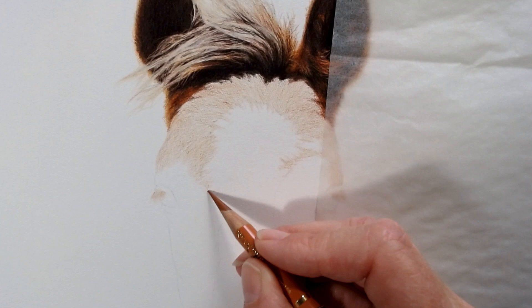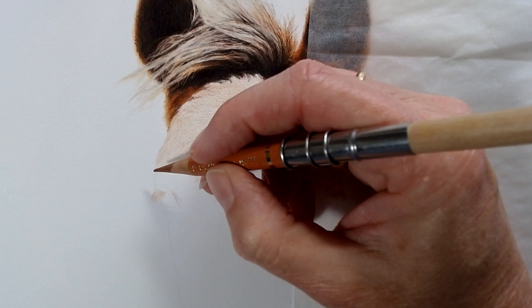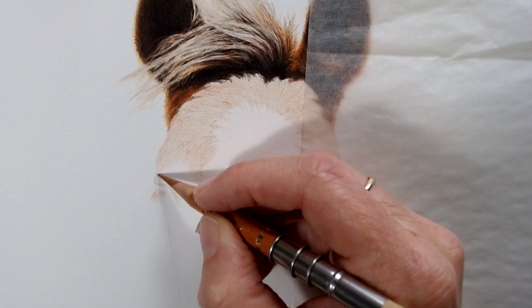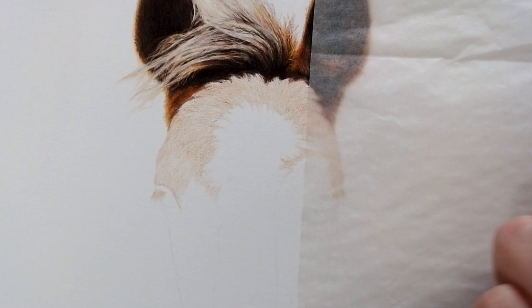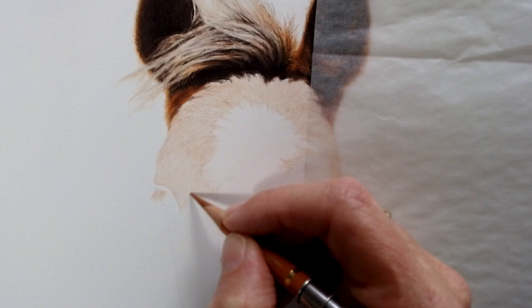Colored pencil is not a quick medium — I'm sure if you've had any attempts at it you'll realize that. It's definitely something to get lost in, to get really absorbed by, which is one of the reasons I enjoy working this way. I also love the precision it gives me — being able to get really detailed, but also quite loose and sketchy with it. I always intend to be a little looser with my work, and then by the time I've finished I've gone just as tight as I ever do.